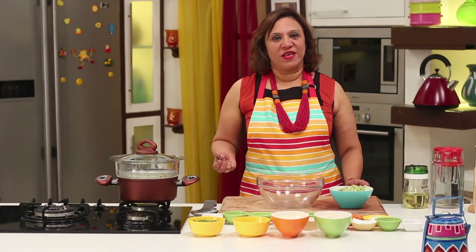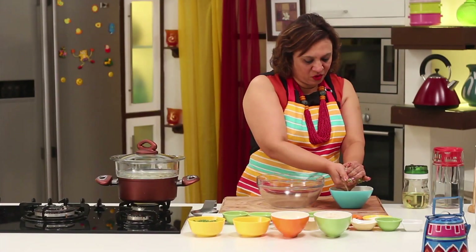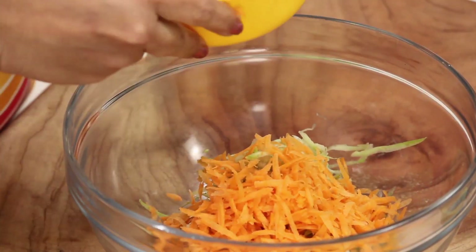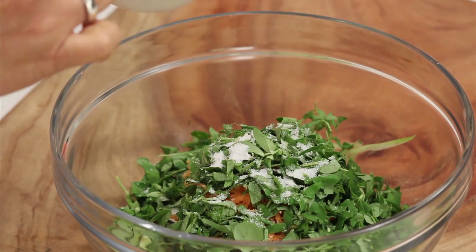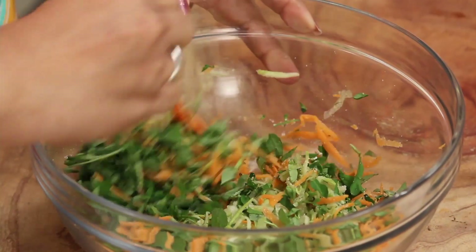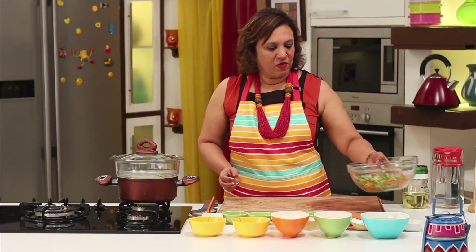For the mixed vegetable, I'm using bottle gourd which is grated and soaked in water, so just squeeze out the extra water and take it in a bowl. Add some grated carrots and fresh fenugreek. Add some salt, mix, and keep it aside for about 10 minutes — when you keep it aside it'll leave some water.